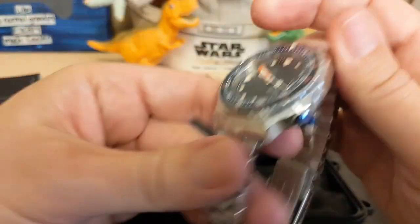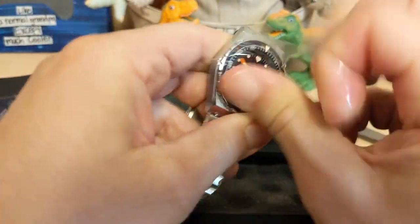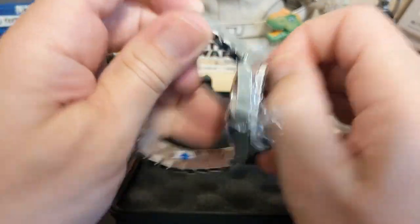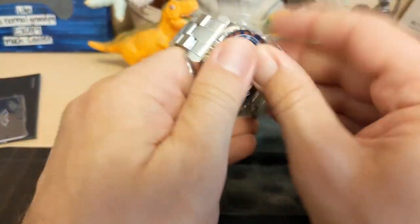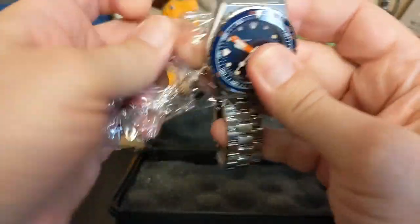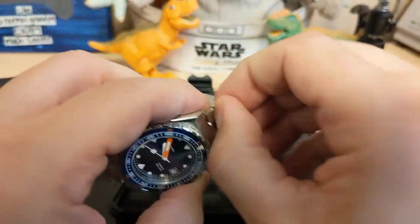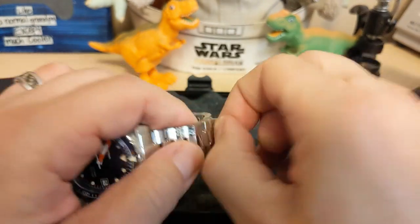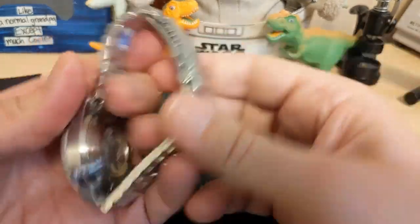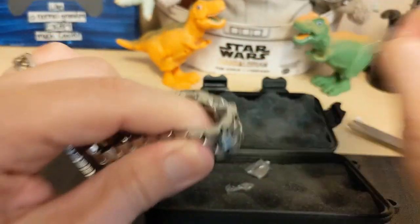So here's the watch, let's get the wrapper off. This is of course a homage to a Doxa. I'm not that familiar with Doxas — they're popular among certain enthusiasts but not as well known as some watches. I've had the Pagani Design homage to the Doxa 300, and I'm pretty sure this is for the Doxa 600, which is a slightly nicer watch.